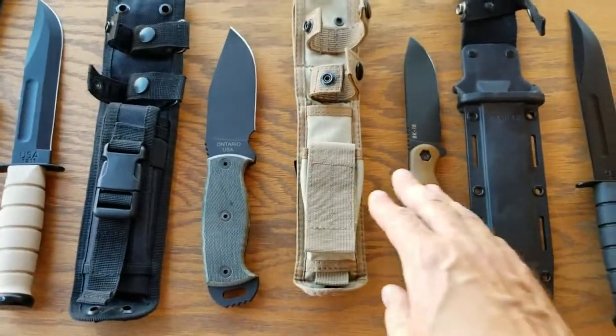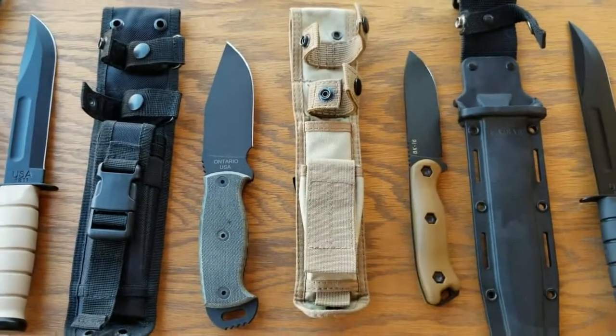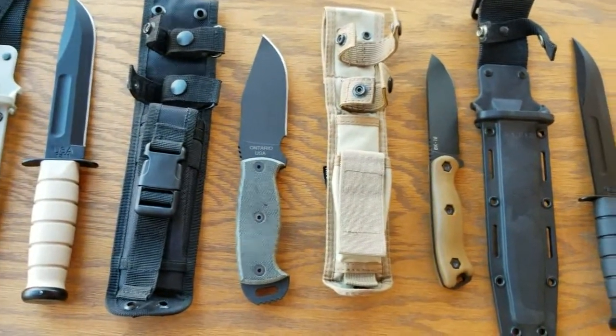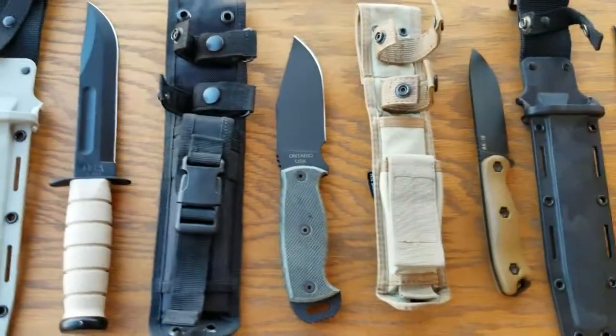Here are the sheath systems that come with them. The best one out of all of them, in my opinion, is the Becker BK-16 sheath, because this extra pouch — you can carry a multi-tool or a sharpening stone or any extra stuff that you want. All the rest of these just kind of weigh too much when you're hiking.